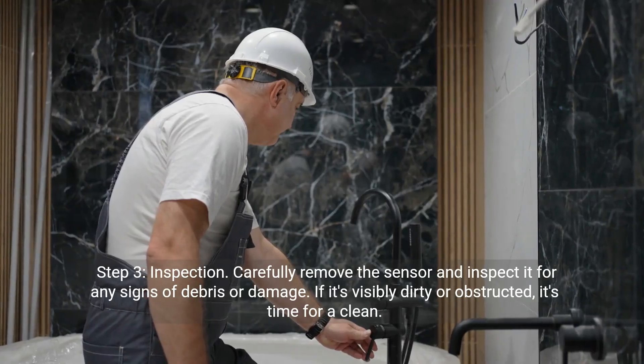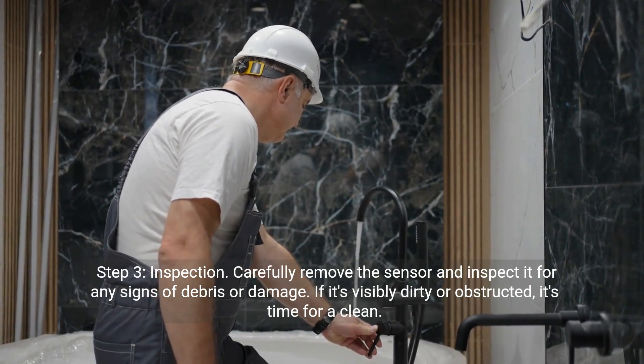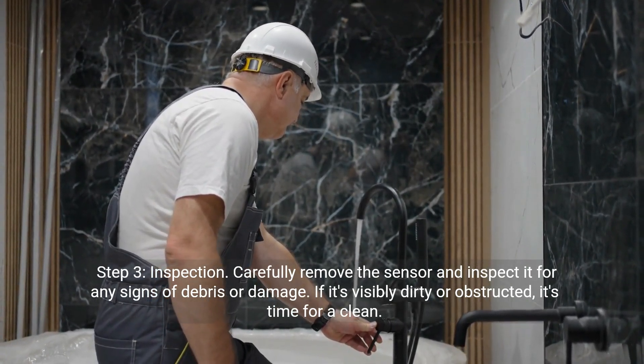Step three: Inspection. Carefully remove the sensor and inspect it for any signs of debris or damage. If it's visibly dirty or obstructed, it's time for a clean.